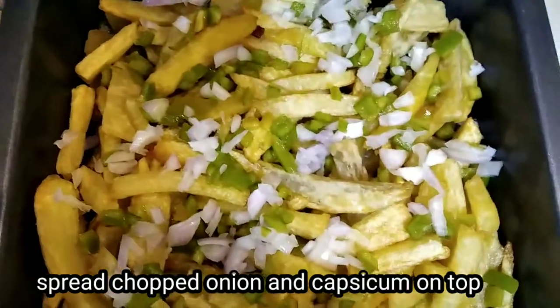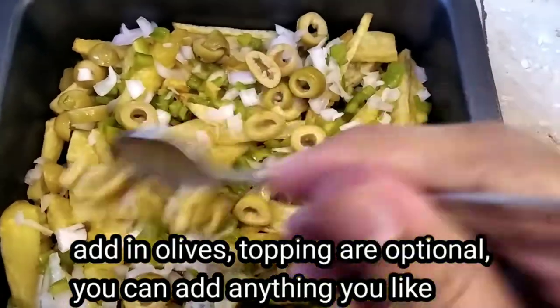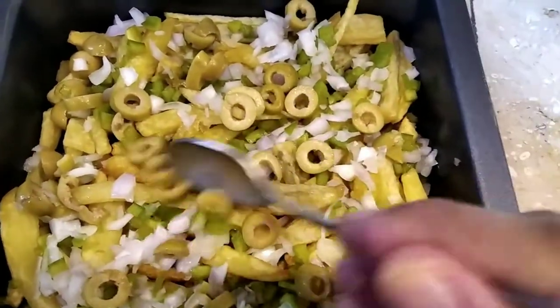Spread it like this. Then we add them on the sides. You're adding the toppings.